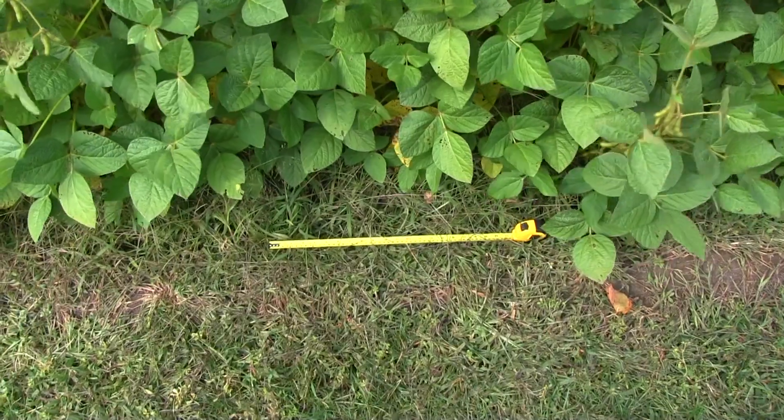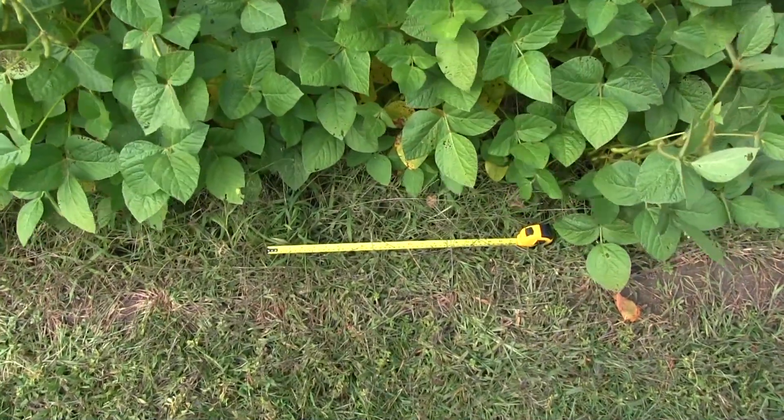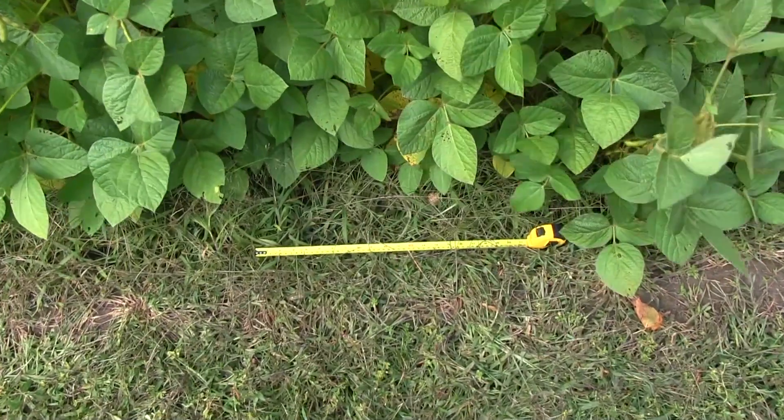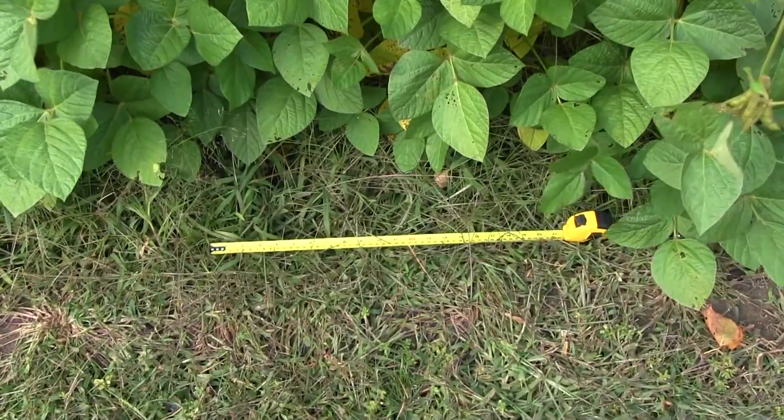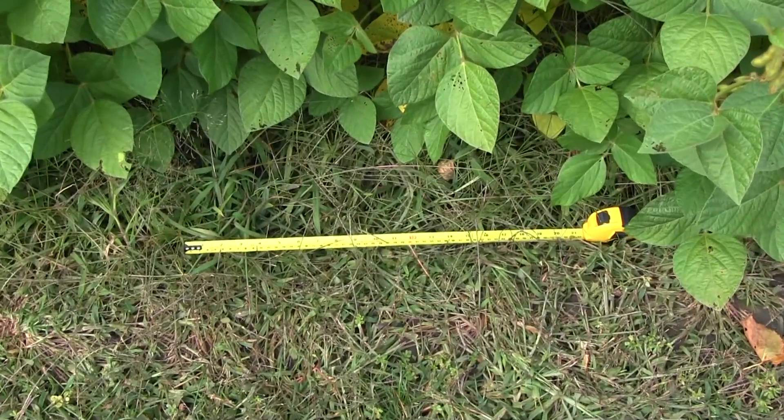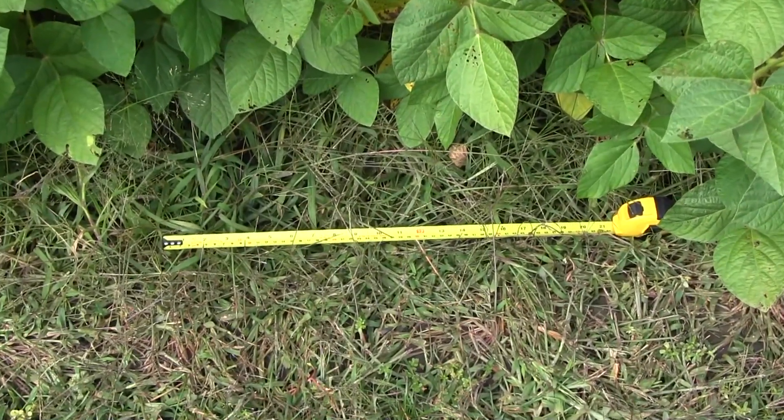With 30-inch rows, all you have to do is measure 21 inches and count how many plants are in 21 inches in one row. With 15-inch rows of soybeans, all you have to do is measure 21 inches and count two rows of those 21 inches.